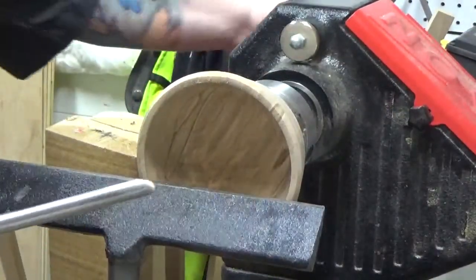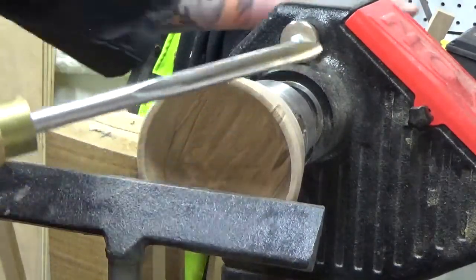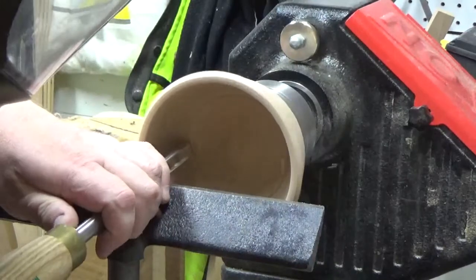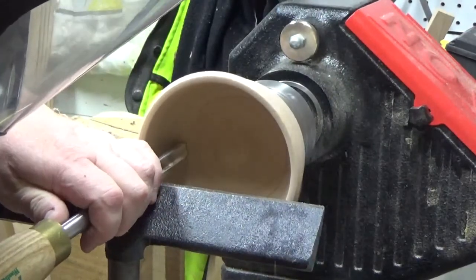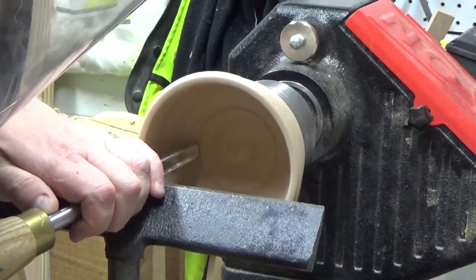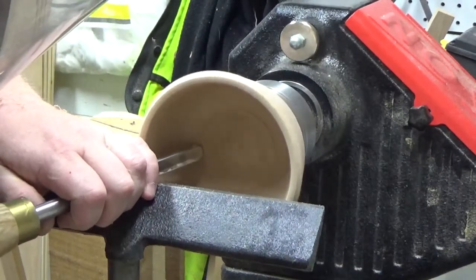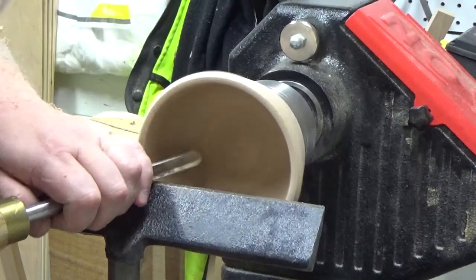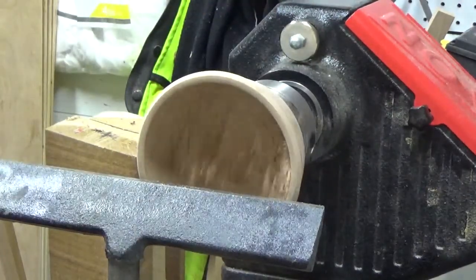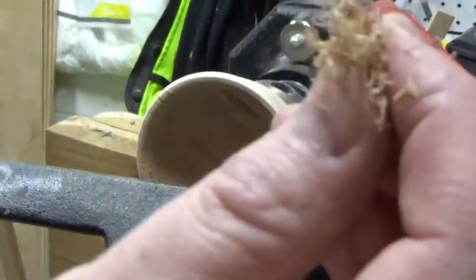I don't know if other people do this, but with the bottom transition, I find that I take some practice cuts before I turn it on just to make sure that the tool can do what I think it should do. With the bevel grind, I had a hard time riding the bevel without digging too deep. But I got a pretty fine shaving, so I was happy.